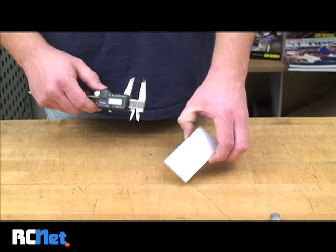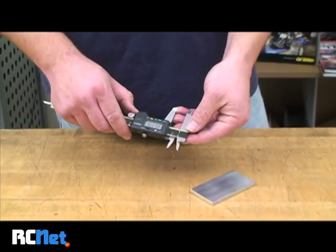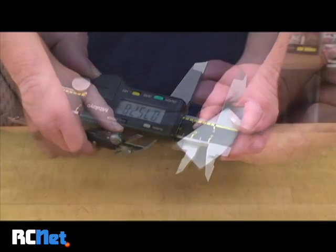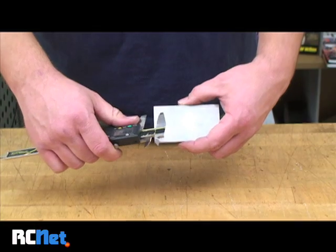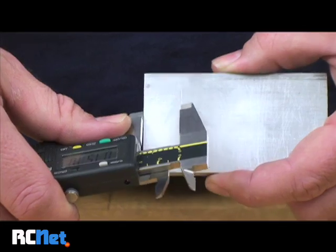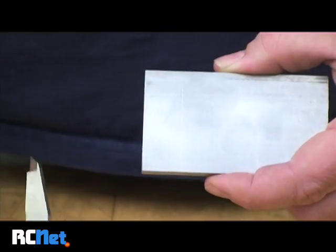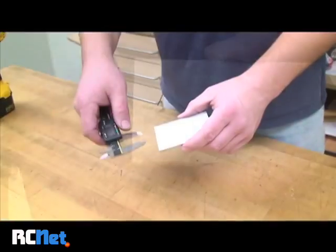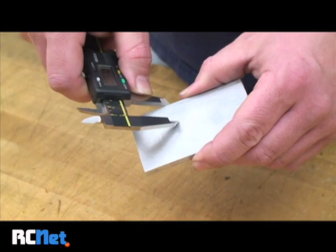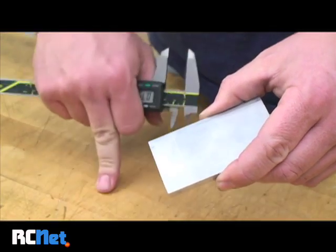First you need to mark the location on the material where you want the hole to be. I like to use a pair of calipers for this. For example, I'll just set it right now to .75. What I do is I take the caliper and put it along the edge of the material, apply pressure to the other side, and lightly scrape it across the material. There's a light scribe line that you'll be able to see. Now that I've gotten this location marked, I can mark my second side. And where the two meet, that's where you're going to drill your hole.